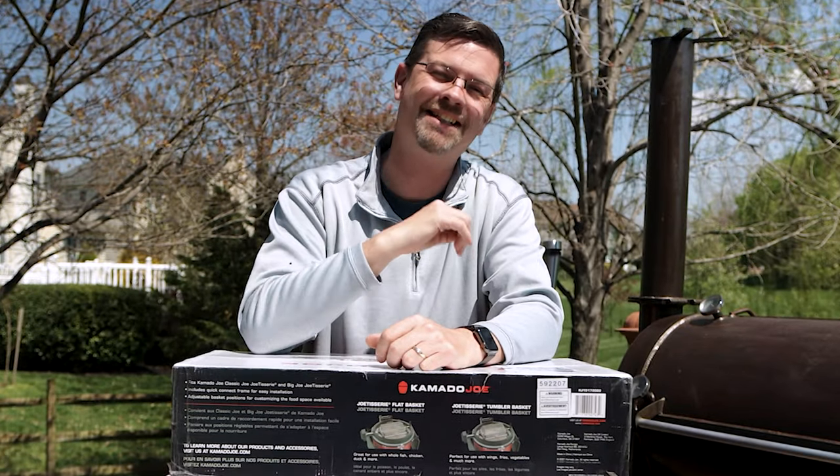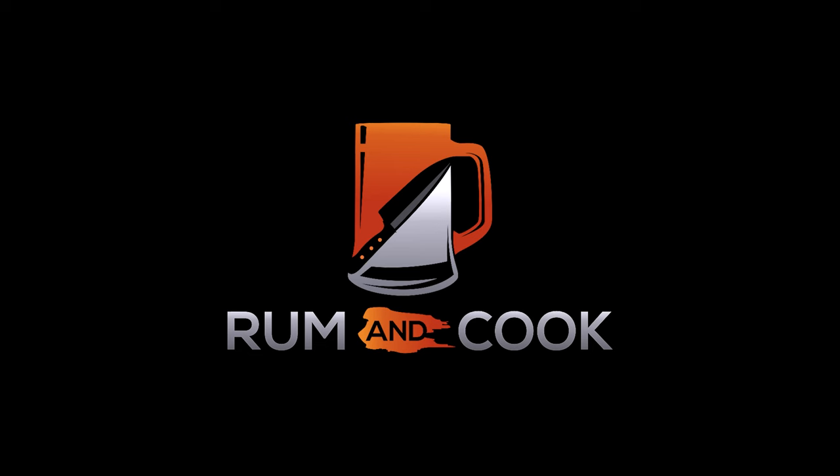Today we've got some new toys. Let's break a mountain. What's up barbecue fans? Welcome out to Patio. My name is Jake. You're watching Roman Cook.